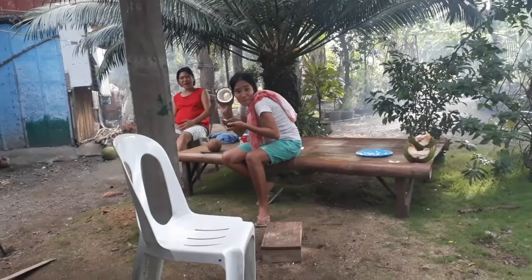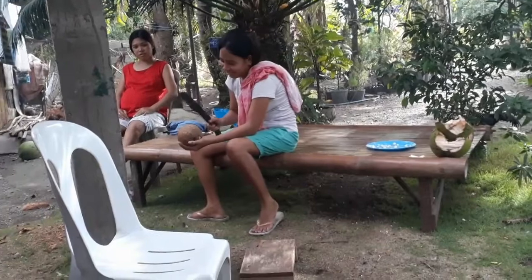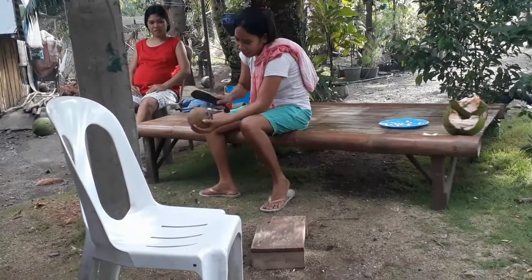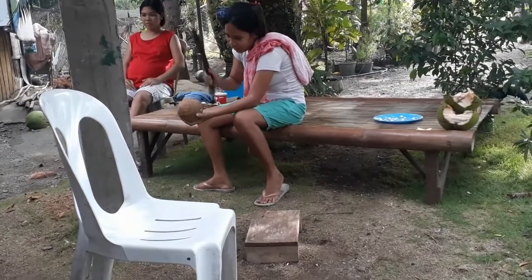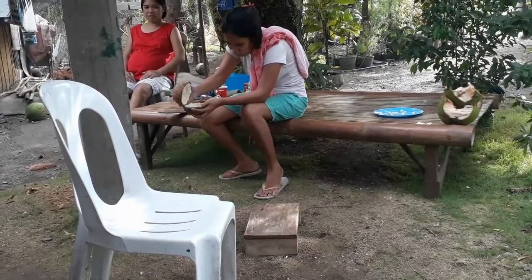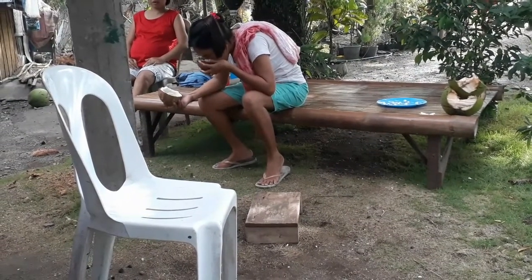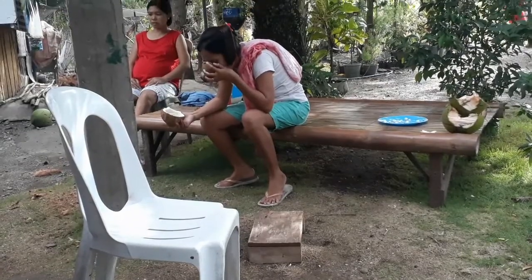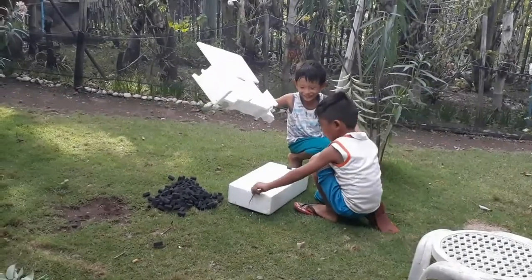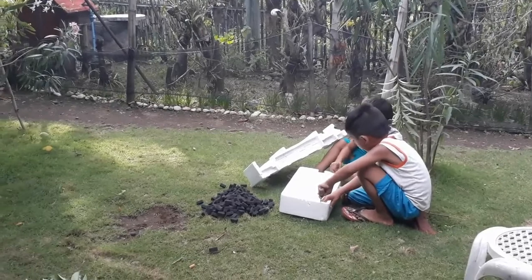Smile, you're on candid camera. I know what the kids are doing — they got some old styrofoam out of a box we're throwing away and they're making a TV.